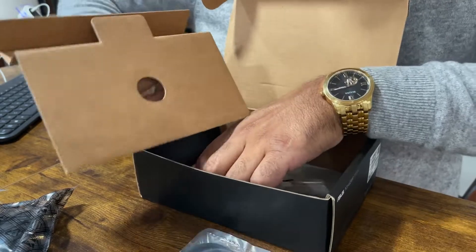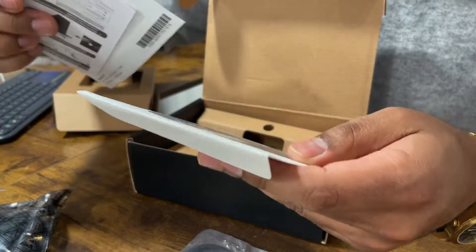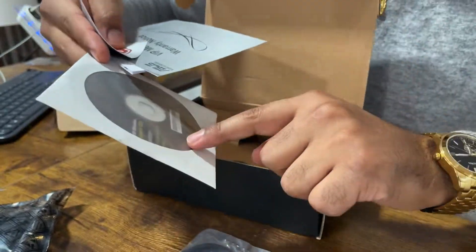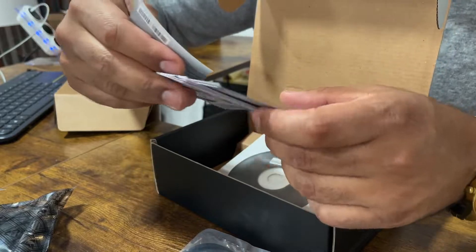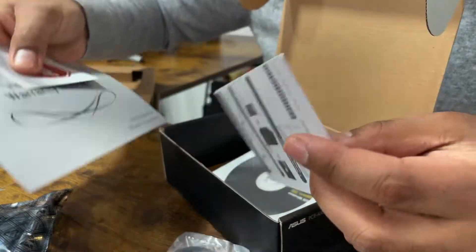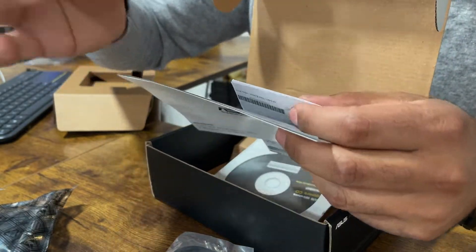It does come with a support CD, which you could just plug right into the back if you wanted to. We'll try both ways and see how it works out. You can also just download the driver if you already have internet. There's also an IMP warranty card — make sure you register.